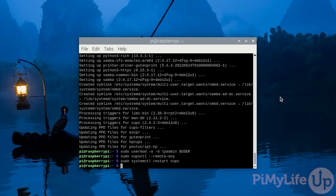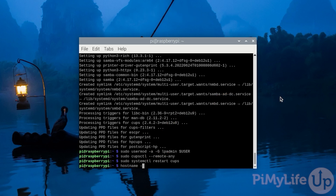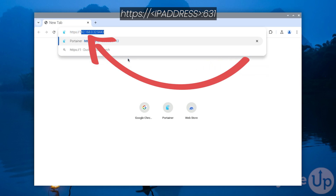Our next step is to access the CUPS web interface. This web interface is how you will manage your Raspberry Pi print server. With it you can control the job queue as well as add additional printers. To access this web interface you will need to know the IP address of your Raspberry Pi. If you have forgotten it, you can get it by typing in: hostname -I. Now open up your favorite web browser and go to https:// followed by the IP address of your Raspberry Pi — in our case 192.168.0.32 — followed by the colon symbol and then port 631.